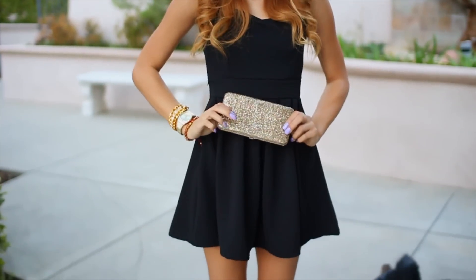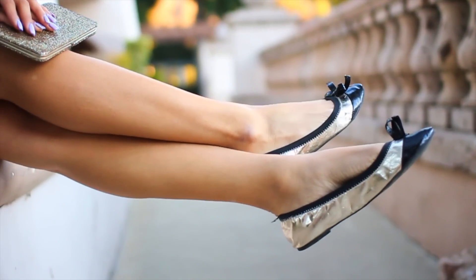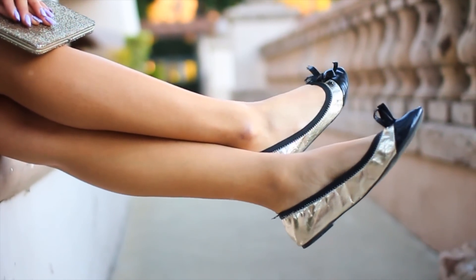For shoes, you can either opt for heels or flats. My flats are from Forever 21, and my heels are from Target.